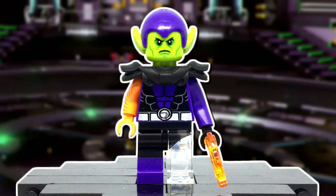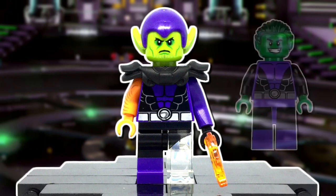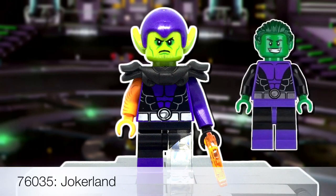Lego doesn't currently have any purple torsos with a black middle section, nor purple legs with black boots, and that dilemma caused me to use an inverted color scheme. Both the torso and one leg do come from Beast Boy.